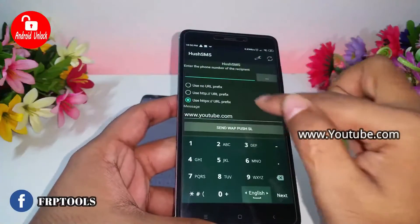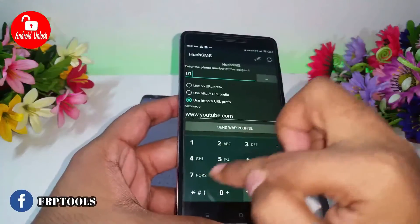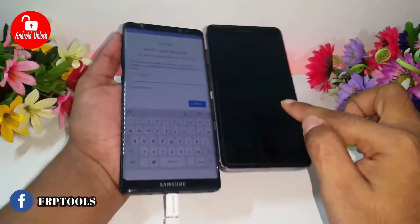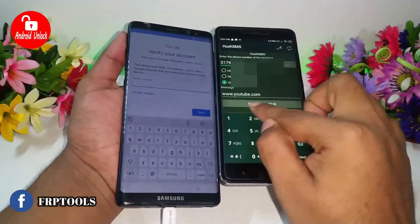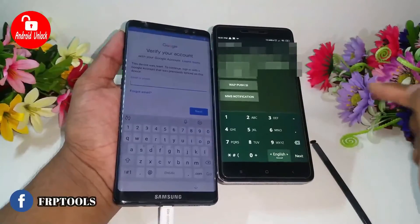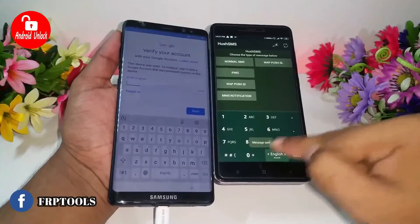Now put the YouTube address and then put your SIM number — this is the SIM card you inserted in your FRP-locked phone. From my running phone, send an SMS to the FRP-locked phone. Okay, sending is done.